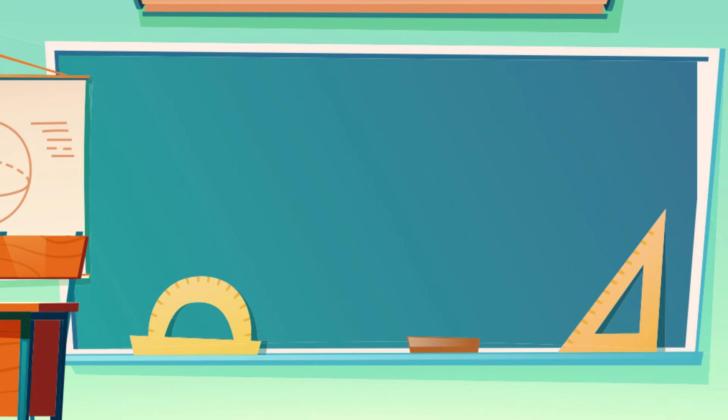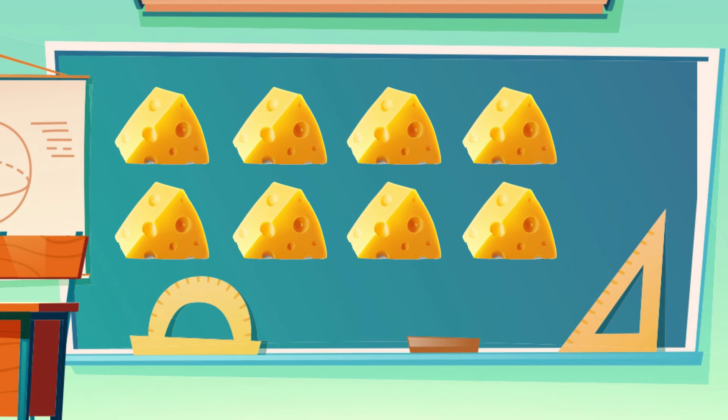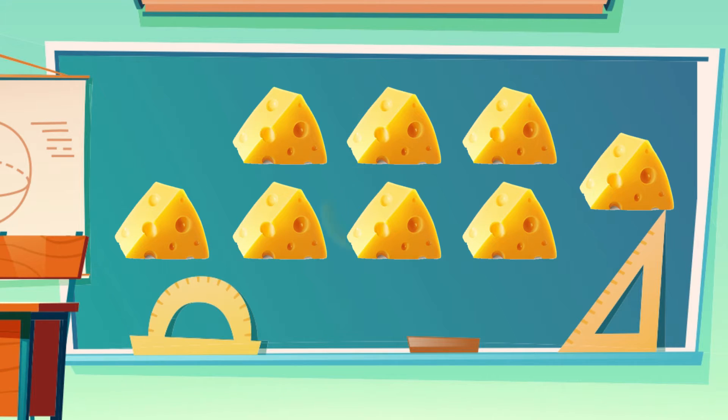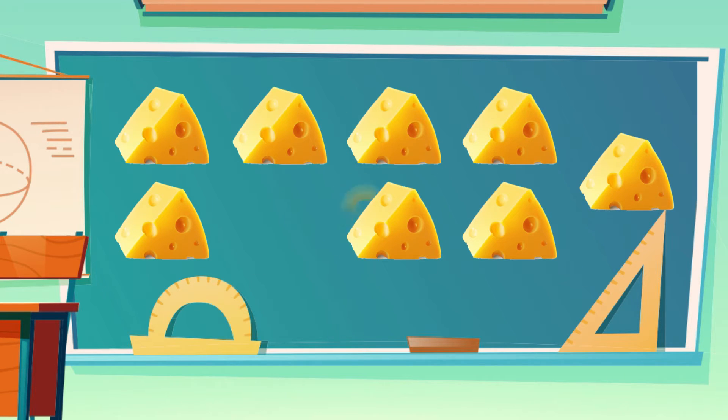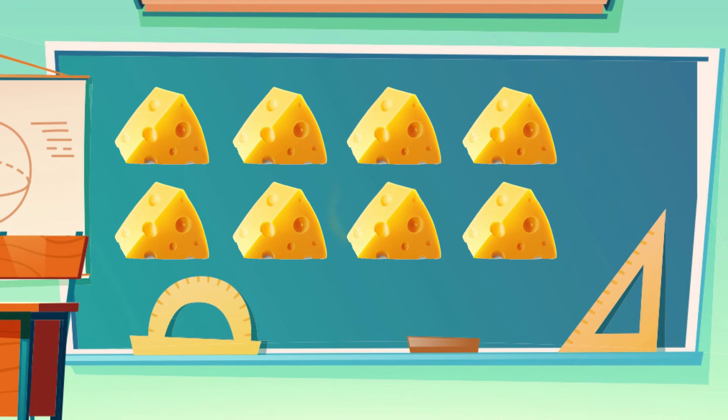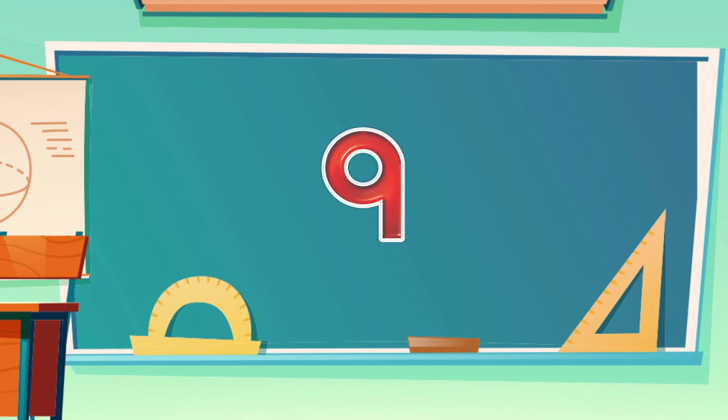Dear Kids, you can see 8 objects. What if we add one more into it? 1, 2, 3, 4, 5, 6, 7, 8 and 9. One more than 8 is 9. And this is number 9.